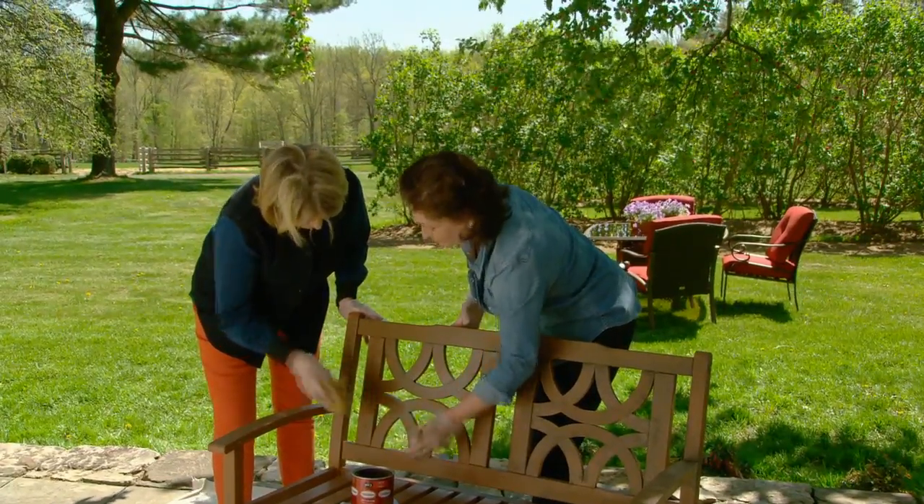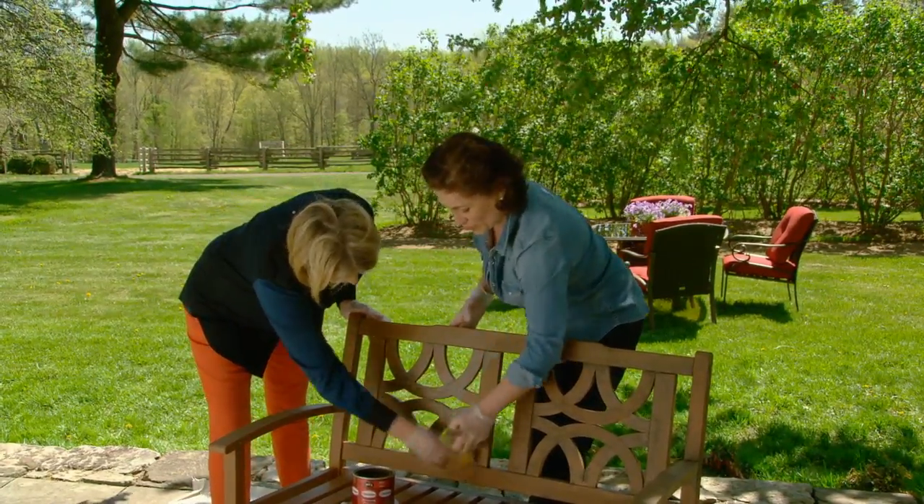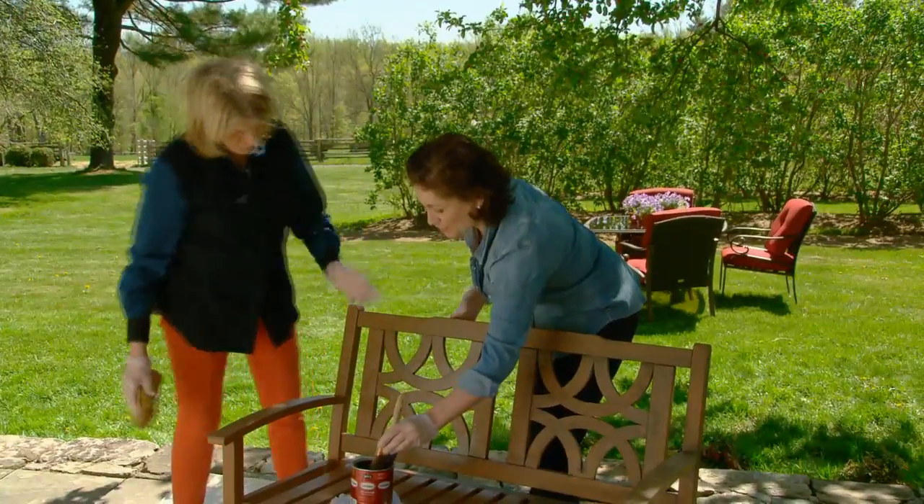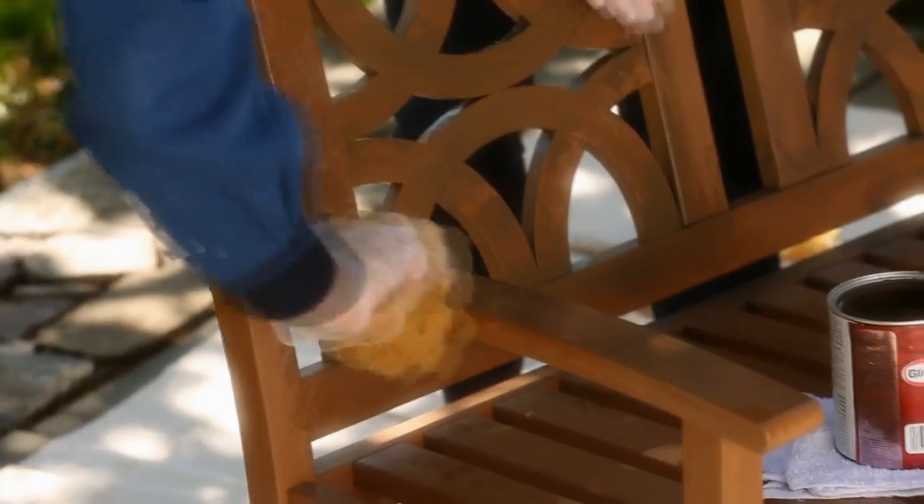You don't have to cover every single place. The more even it is, the less natural it's going to look, so you just want a little bit. Already it's looking aged. You can actually wipe it a little bit so it kind of makes a wood grain with your latex gloves.